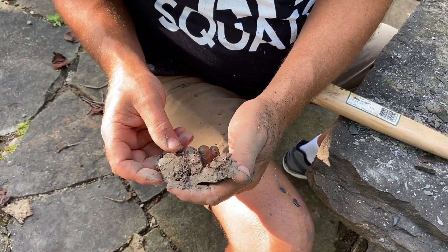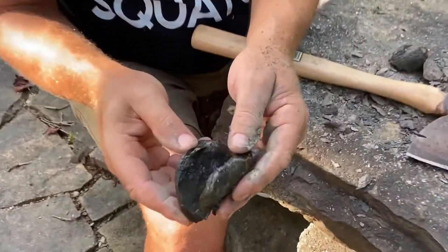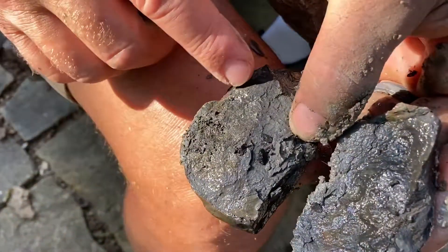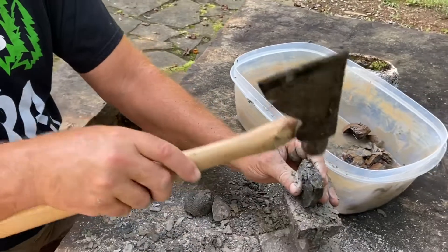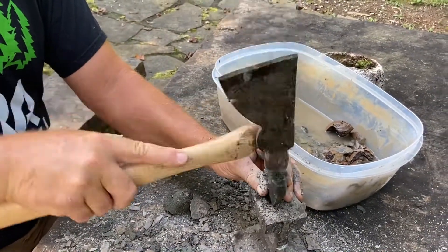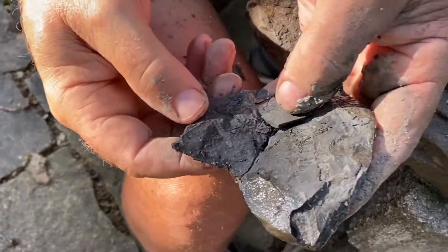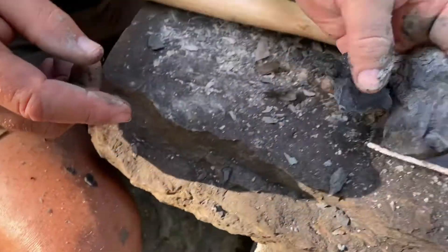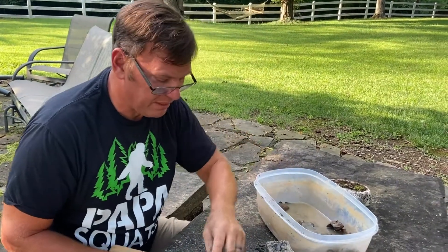There's a fern fossil right there — let's try and pop it open some more. There's another fern. See, what happens is the forest just laid down all this plant material, and some of it fossilized and some of it didn't. So sometimes you get good ones, sometimes you get a mess of stuff.